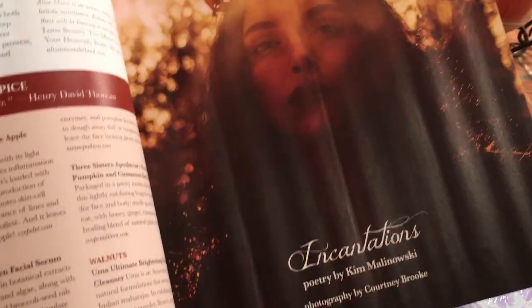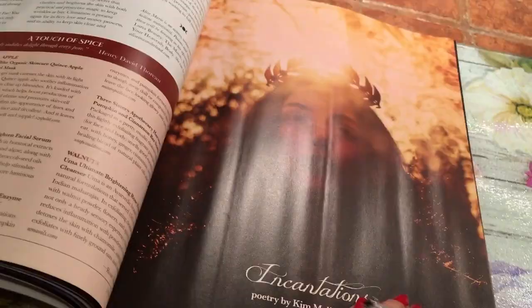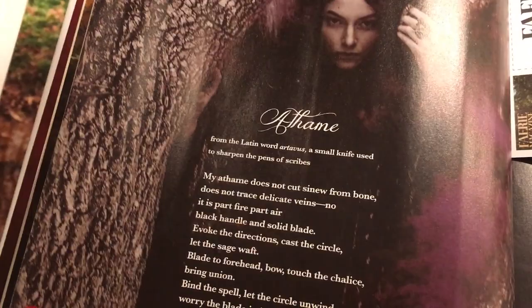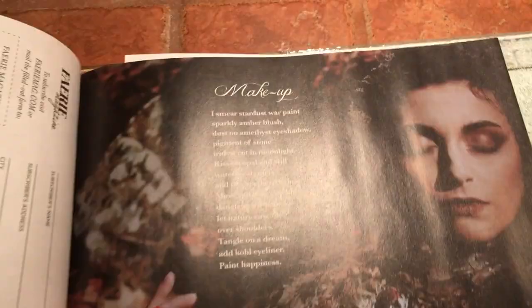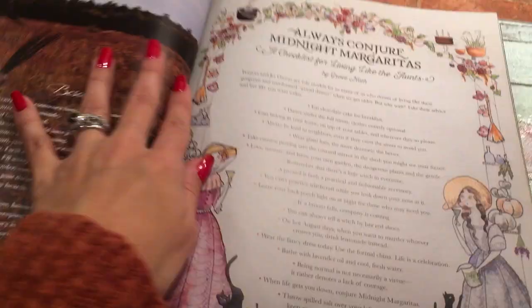Then here we have a beautiful segment with poetry by Kim Malinowski and photography by Courtney Brooke — it looks like they collaborated for this segment. It's all poetry called Incantations. This one's about the athame, which is the witch's little knife. Here's a poem about makeup — these pictures are just so beautiful. And here is a poem about the Bissan, which is the witch's broom. Love this picture.